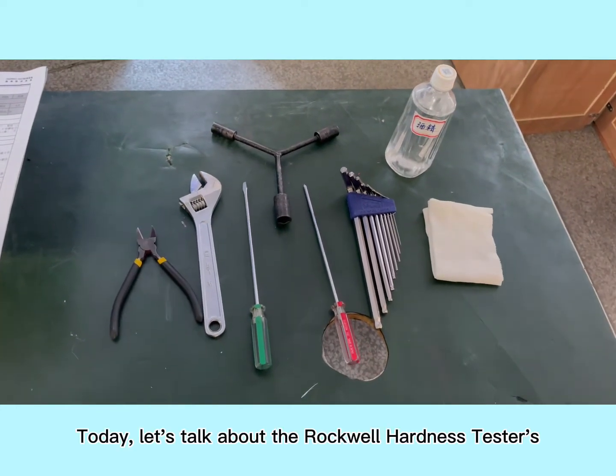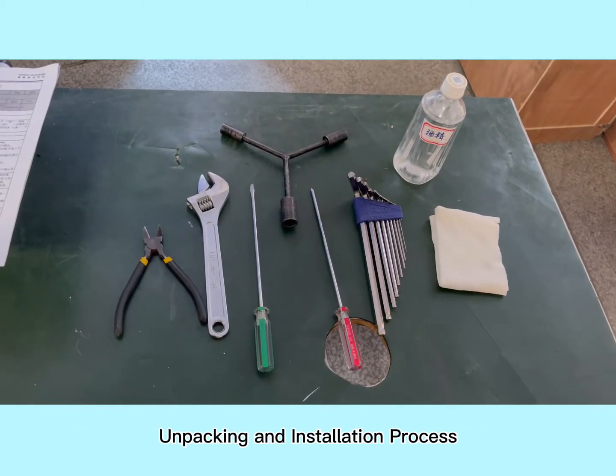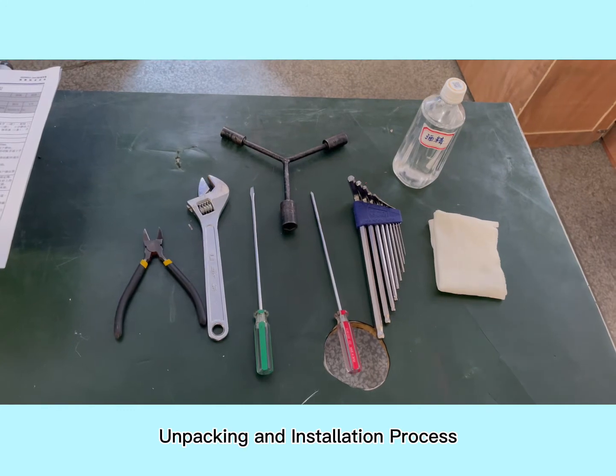Today, let's talk about the Rockwell Hardness Tester unpacking and installation process.